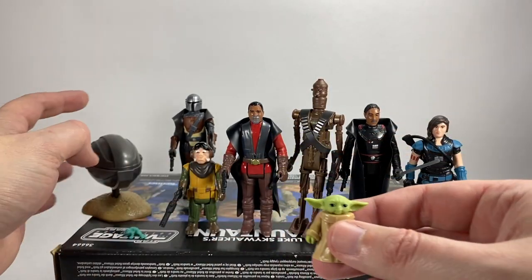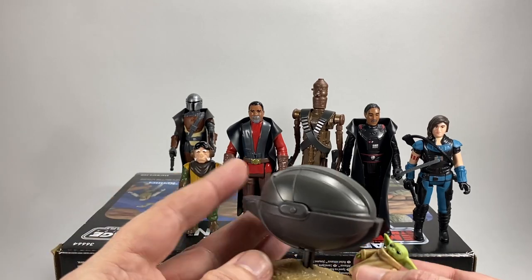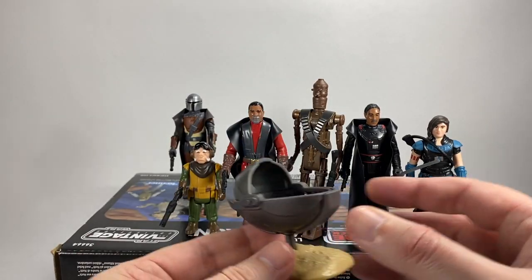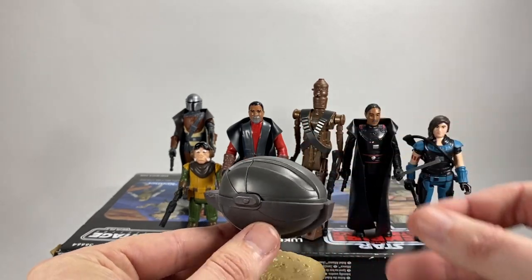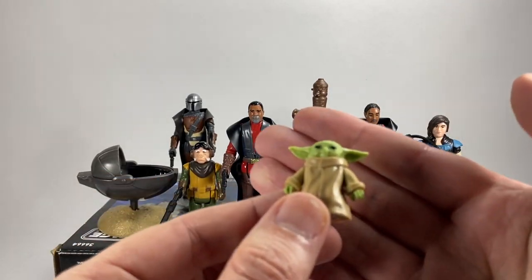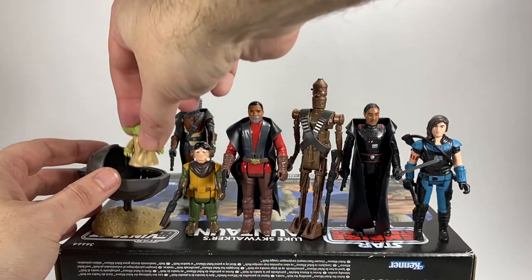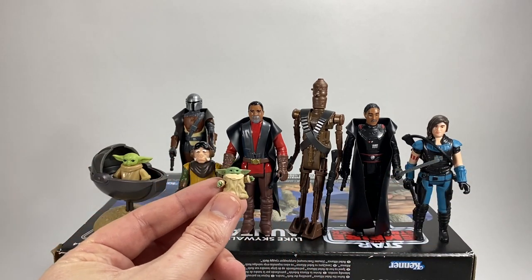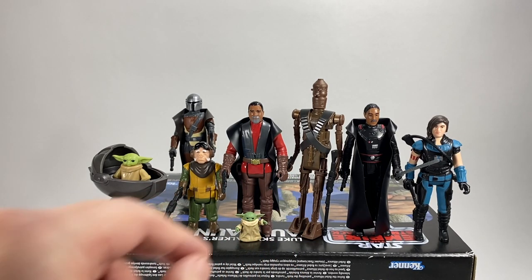He comes with a pod and a frog — there's a little frog accessory included. The pod has a nice sand effect with a little stand. The lid comes off and you can just place him inside and close it up. Just to give you a bit of detail on him — all in all a nice little figure, but certainly a lot bigger than the Vintage Collection one. To show how big, if you hold the Vintage Collection Child up next to Greef Karga he's actually that small in comparison, which is quite funny.